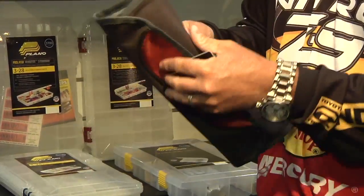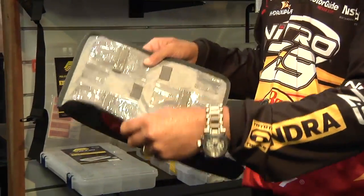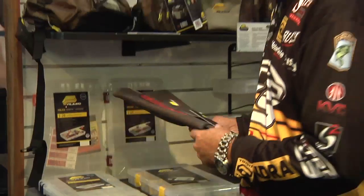We also have a wrap for them if you want to go that route. You can store all your rigs right in there and wrap them up so they're quick and easy to access.